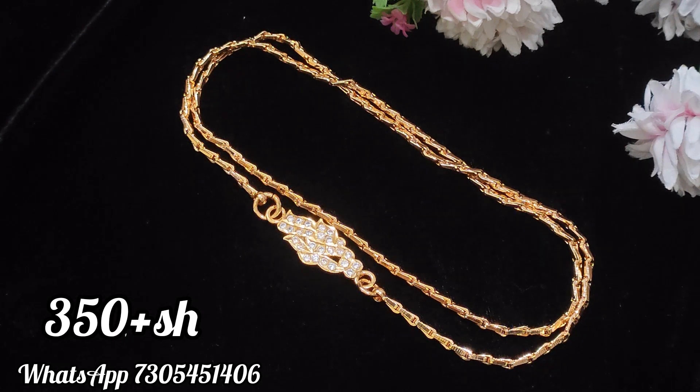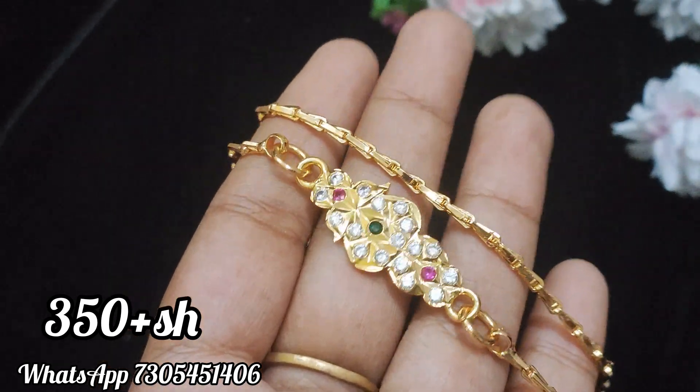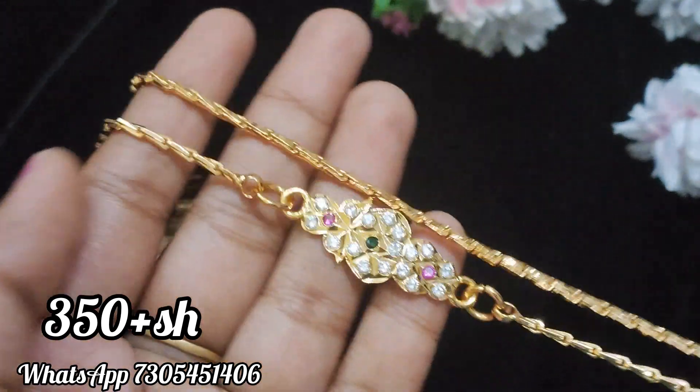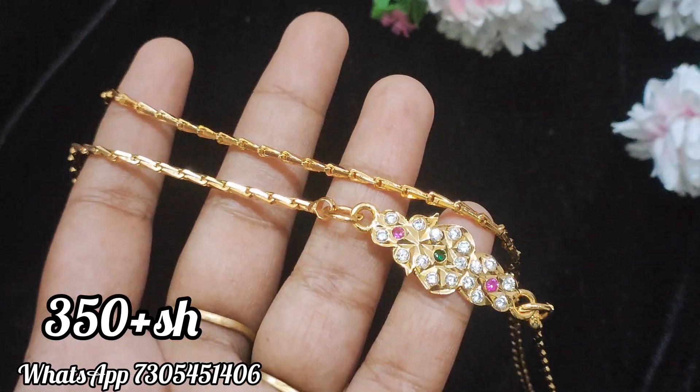This is the same chain design with back side closed setting. The next design is the multi-color. This is the first pink and white, and this is the green stone mixture. This is the back side closed setting.